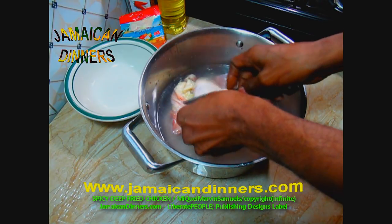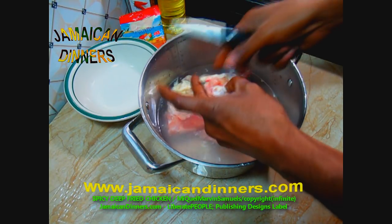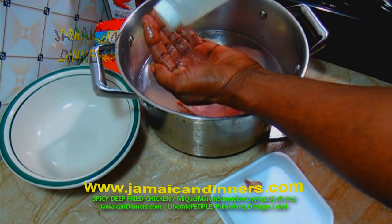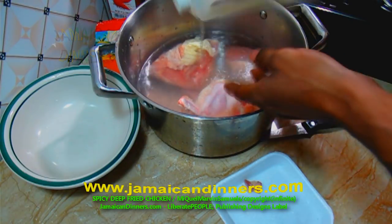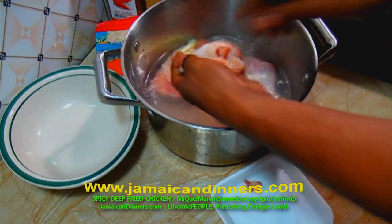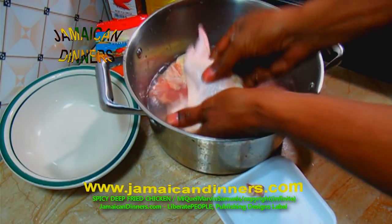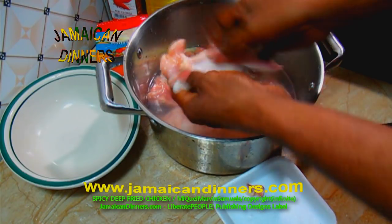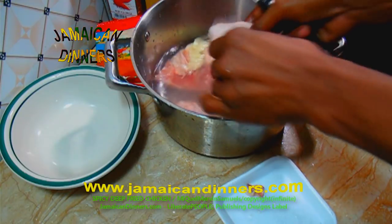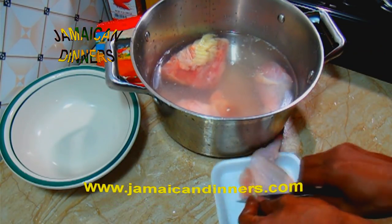What I like to do is just trim off that big extra fat that tends to be on the chicken wing. Add about three tablespoons of distilled white vinegar to the water and wash the chicken properly — wash the skin. If you like skin, you can always keep it on, but rub it and wash it properly.